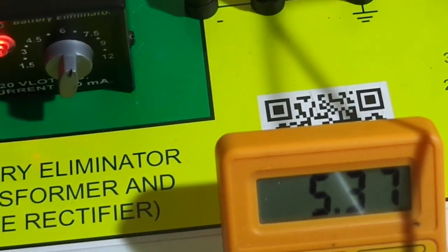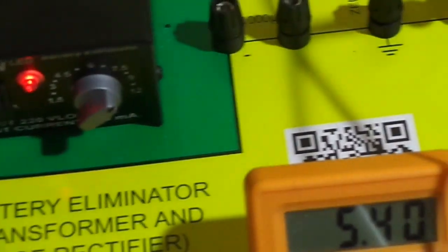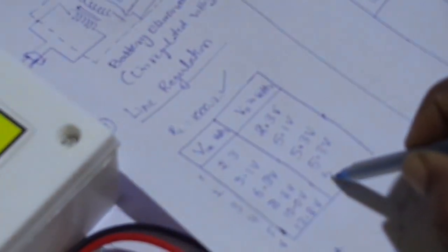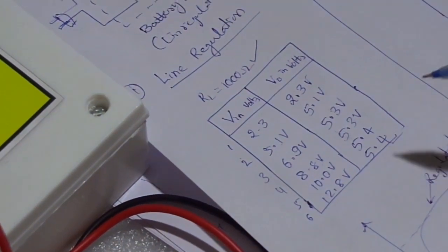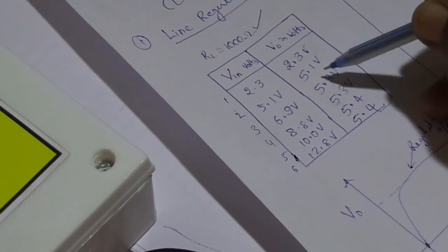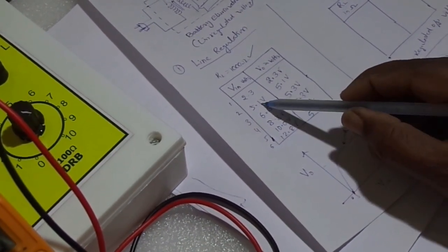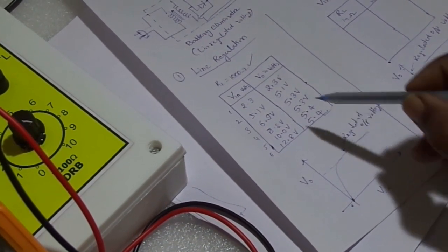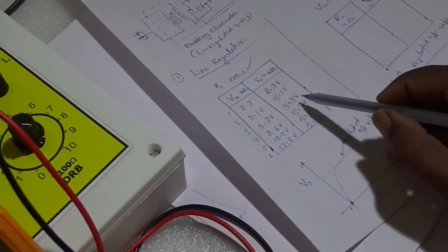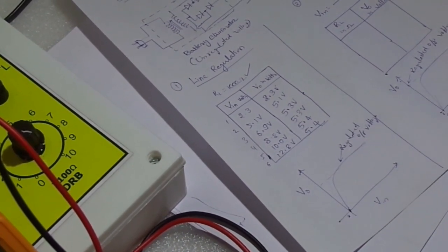For input voltage of 8.8 volts the output voltage is again 5.3 volts. For input voltage of 10 volts, output is 5.4 volts. For input voltage of 12 volts, output is again 5.4 volts. The output voltage values are observed to be nearly constant — the rise is very minimal after the Zener breakdown voltage of about 5.1 volts. Input voltage increases while output voltage remains almost constant, confirming a regulated output voltage.